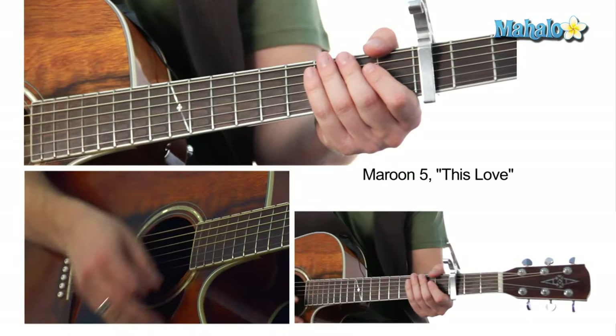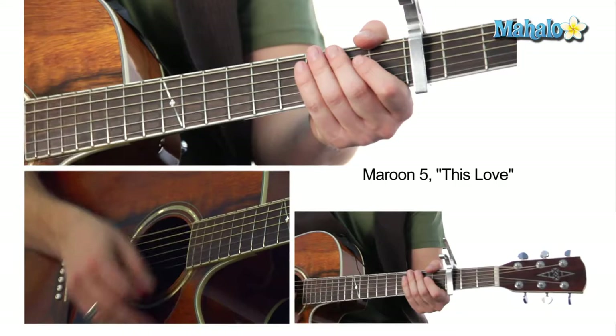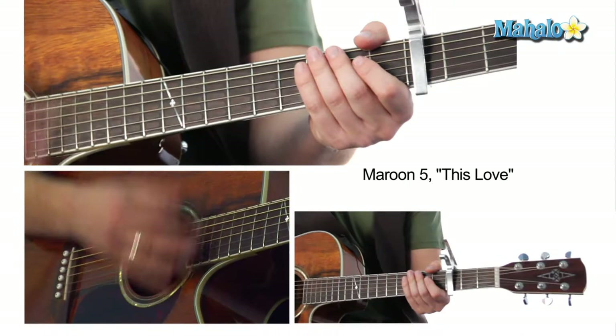So that's just one, two, three, four — one, two, three, four. Slow it down: one, two, three, four — one, two, three, four.